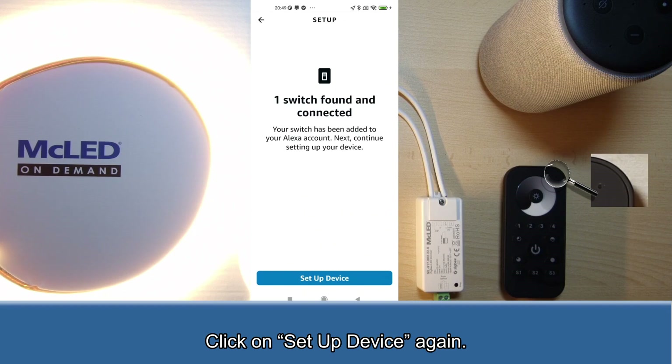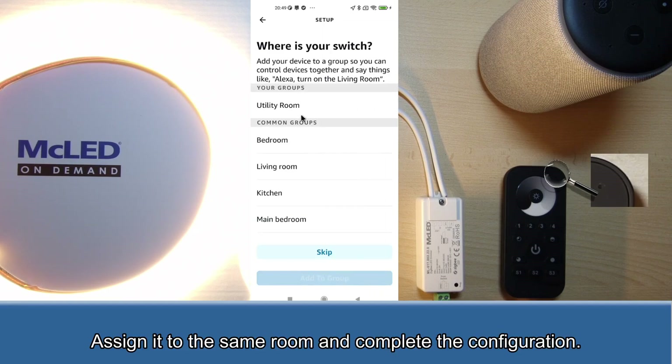Click on setup device again. Assign it to the same room and complete the configuration.